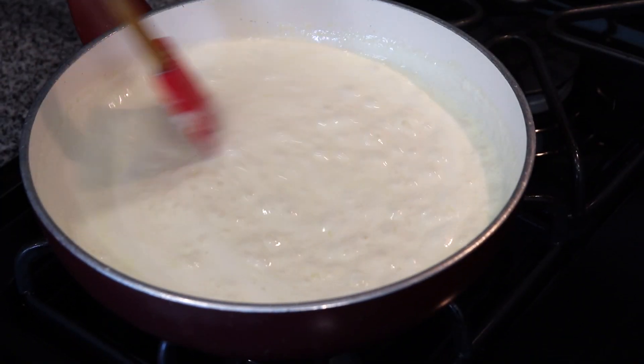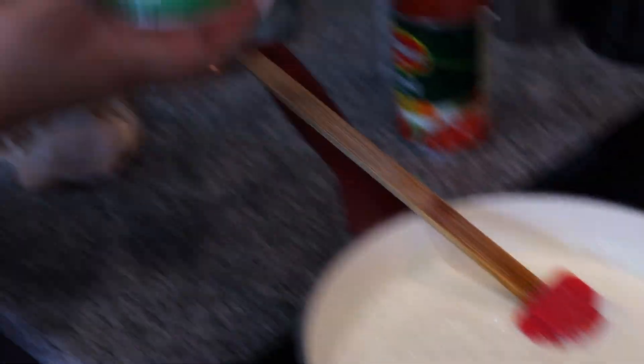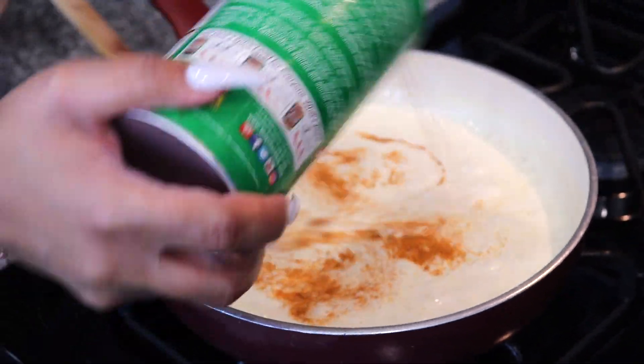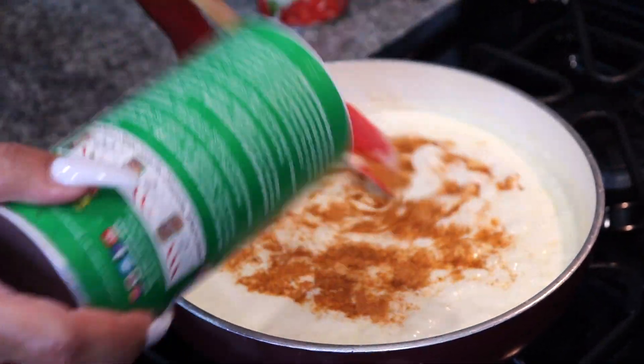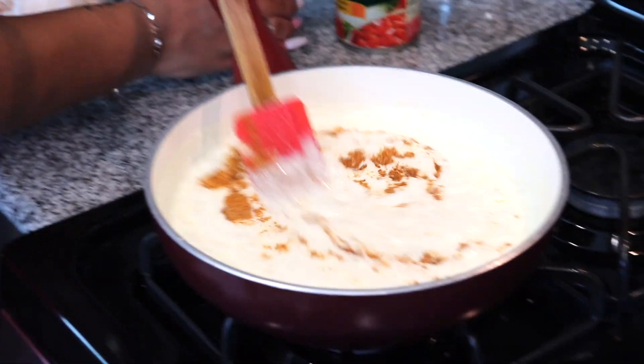And then I'm gonna season my sauce with Tony Chachere's Creole seasoning. It looks like a lot but it's really not. You stir, stir it.